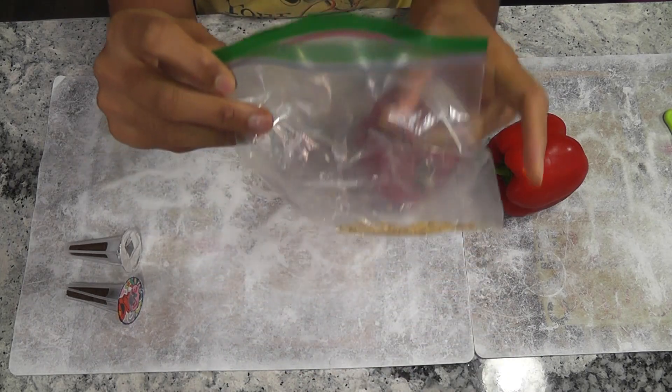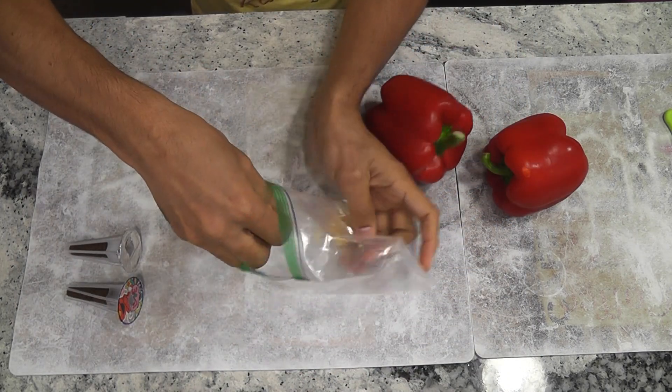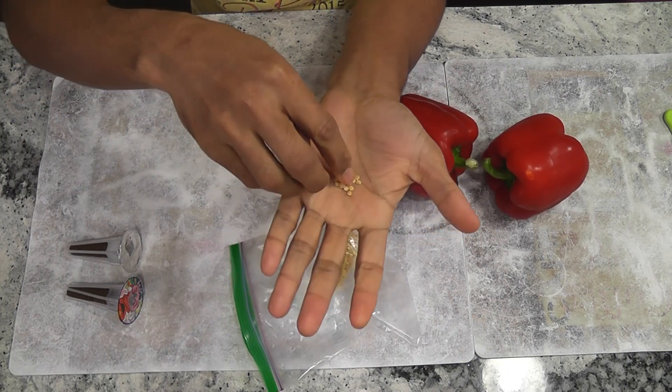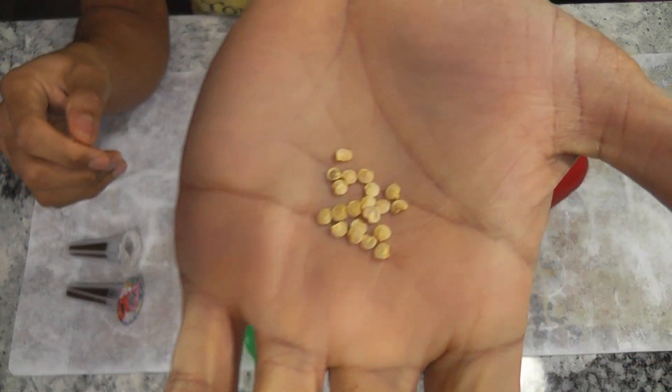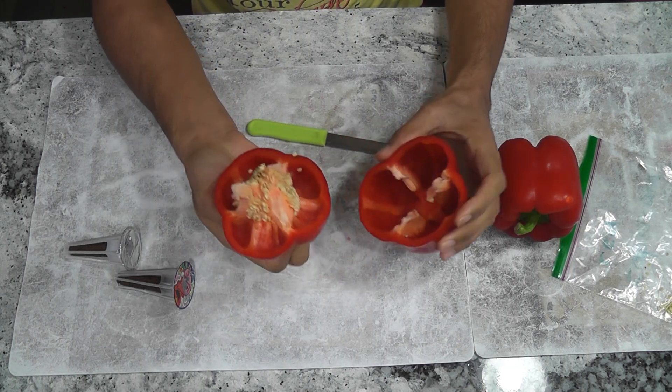I also extracted seeds, dried them up and tried after 2 months. They also germinated very well — I saw 100% germination. For this experiment, I am going to use fresh seeds.